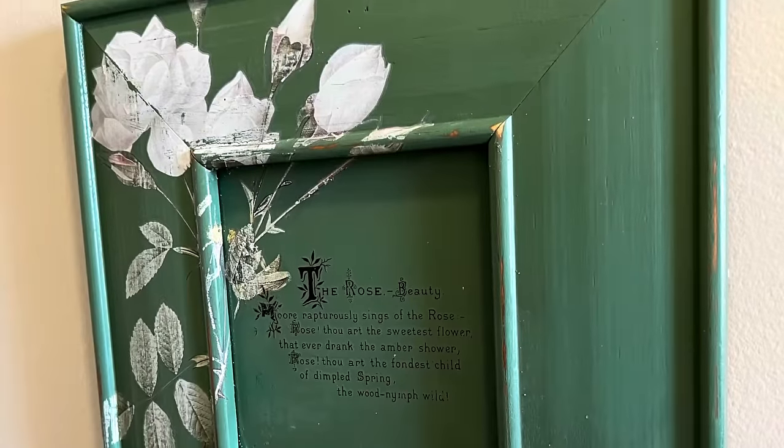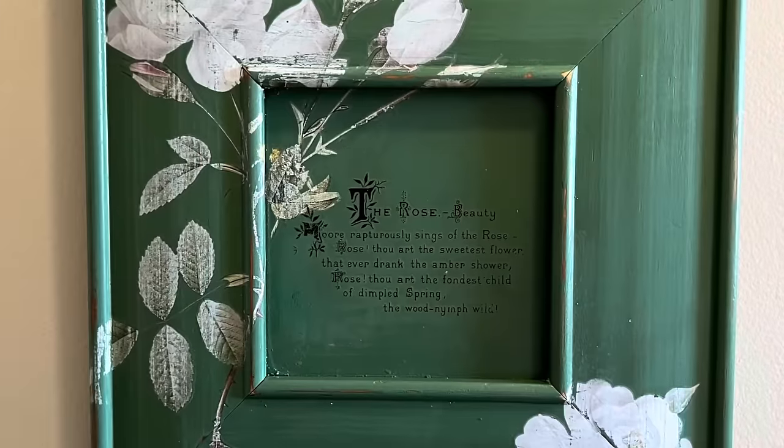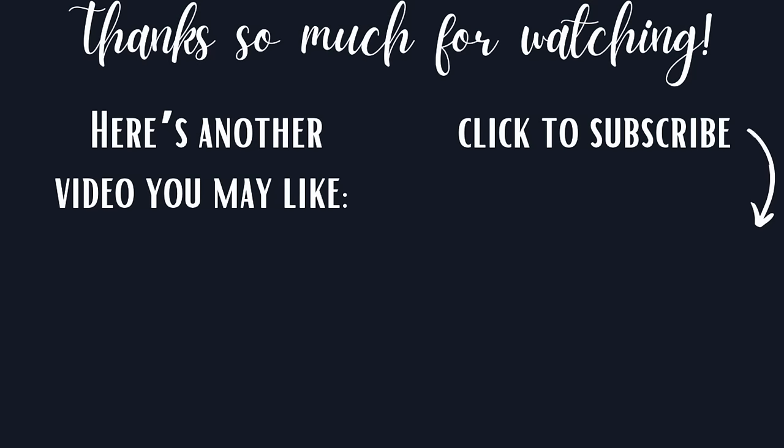Thanks so much for watching. I hope you'll let me know which of today's projects was your favorite. And if you enjoyed today's video, here's another one I think you'll like. I'll see you next week.